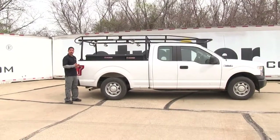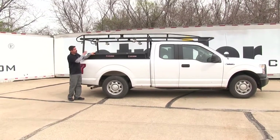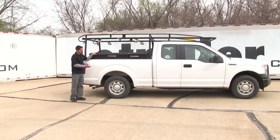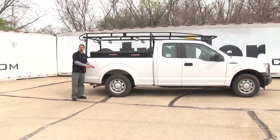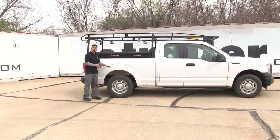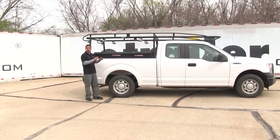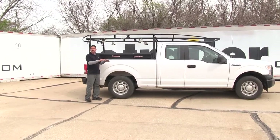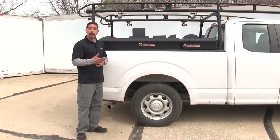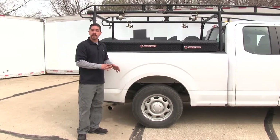Whether you're towing a heavy trailer or your truck is under constant load like ours is — with all the toolboxes, ladder racks, and other equipment — you'll notice the back end sags down, the ride isn't comfortable, it puts a lot of strain on the rear suspension, and it actually lifts the front up a bit, which misaligns the headlights and reduces traction on the front tires. Our airbags are going to help support that load and put our suspension back where it should be.